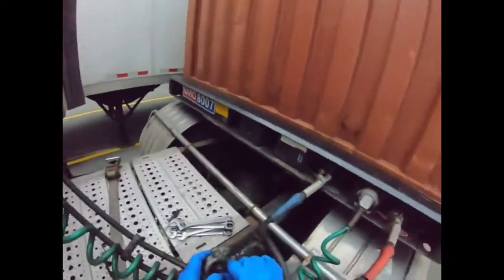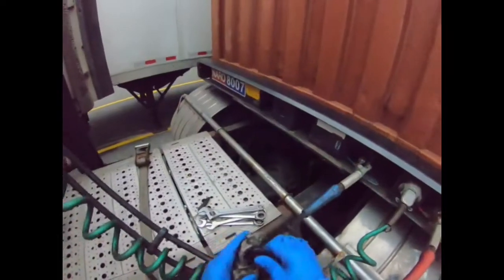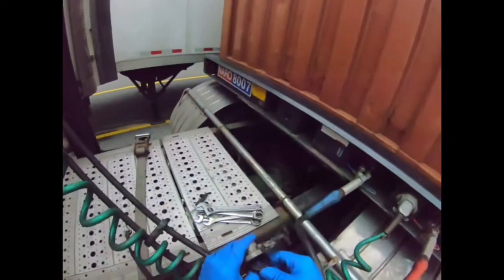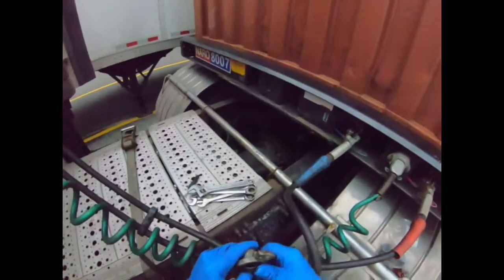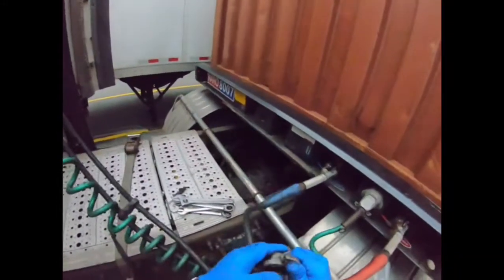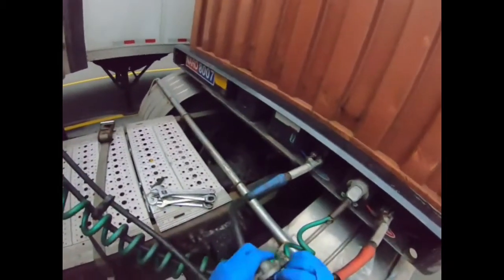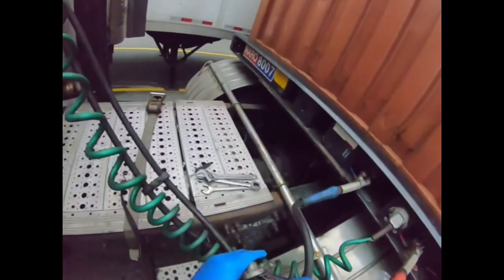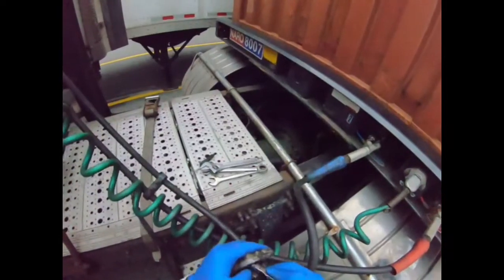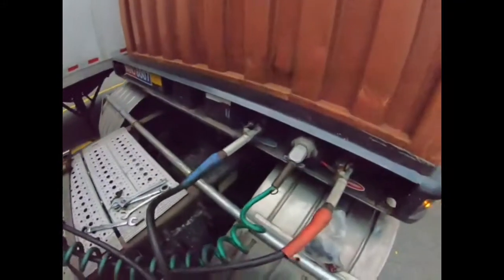First you're going to put this little piece of rubber in here. Let me get some of this grease so I can put it around here and place this first. All right, we'll pop that in like so. Simple stuff like this to keep the DOT off you — I should have a screwdriver out here with me.